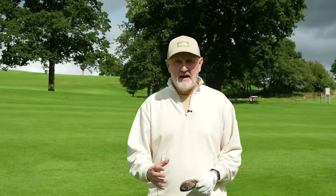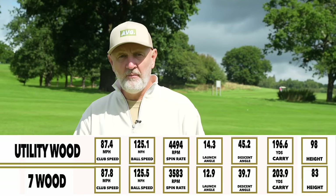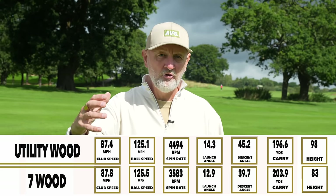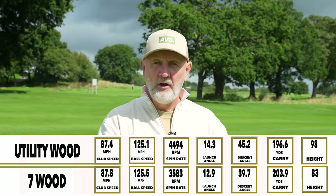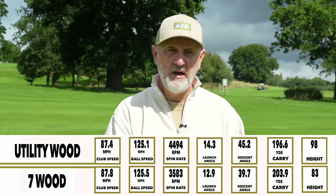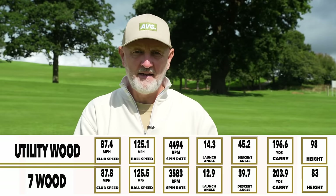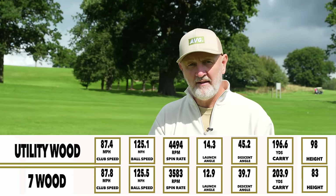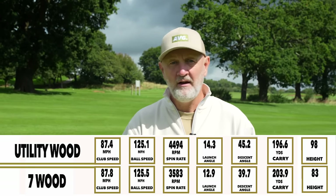The other piece of our criteria is dry ball data, and it's hard to have a barometer because there's no other utility wood to compare it to. Looking at standard numbers I'd expect from a 21-degree hybrid or fairway wood equivalent, the utility wood hits all those parameters. The particular point of interest is the high launch angle, descent angle, and reasonable spin number. It's a good mix of numbers — whether it's a par three trying to stop the ball on the green, you've got that descent angle. You've got the ability to flight it down and lower the launch angle. The flexibility this offers means those dry ball data parameters are 100% hit for a 21-degree club in the bag — another tick in the box.